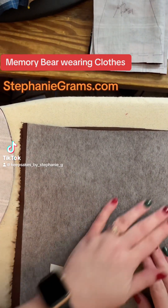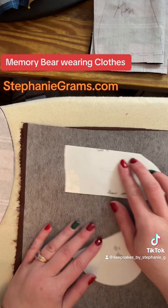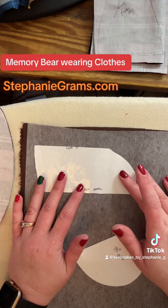Alright guys, it's Stephanie Grahams, stephaniegrahams.com, and I'm just going to continue on with the training series here on TikTok.